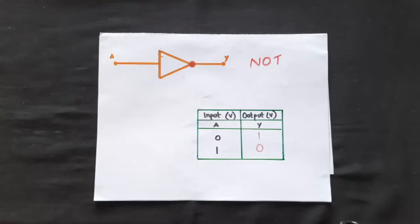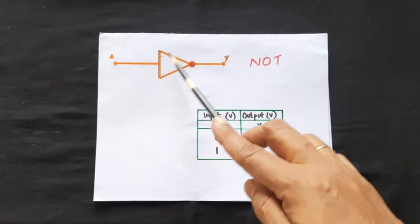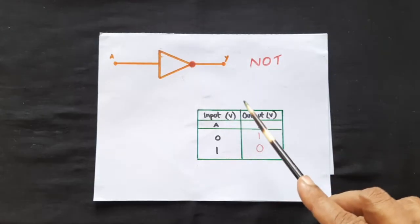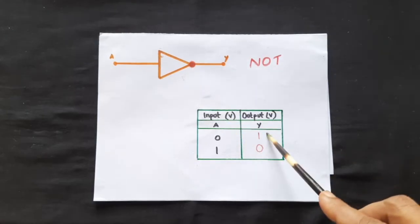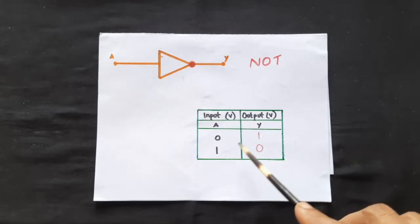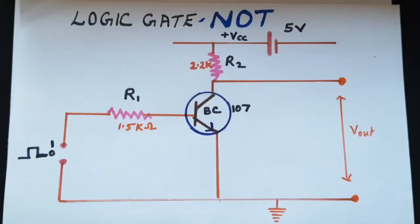In this video we will get introduced to the NOT gate. This is the symbol for a NOT gate — an arrow with a bubble. The truth table is: when the input is low, the output is high, and when the input is high, the output will be low.